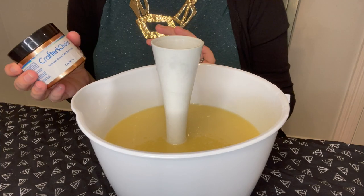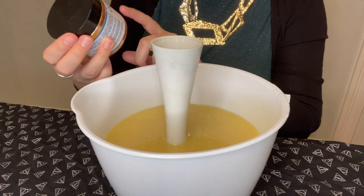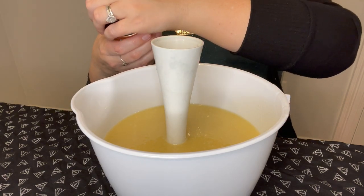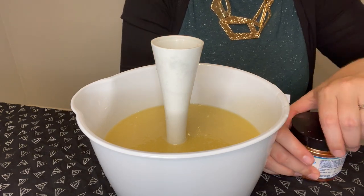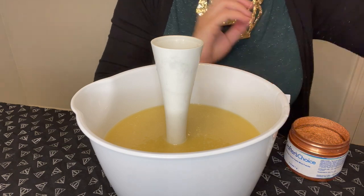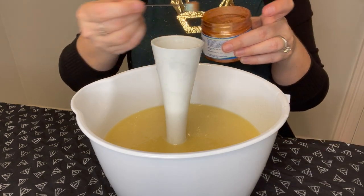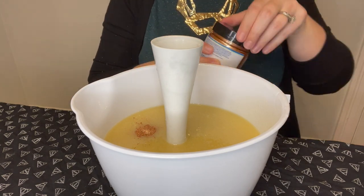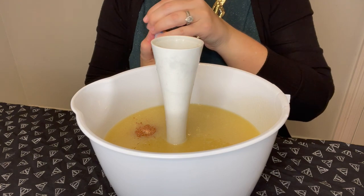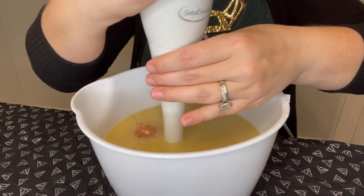The color I'm going for is a nice neutral earth tone. I'm using Hammered Copper Kettle mica powder from Nurture Soap — just a little bit — to see if we can get a warm taupey color. The goal is a muted terracotta, so let's mix this up and see what we get.